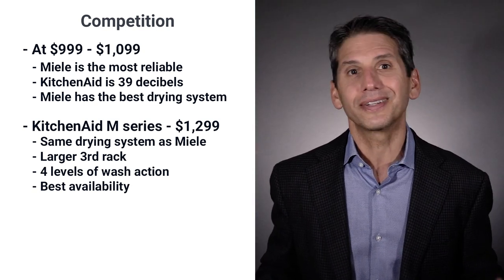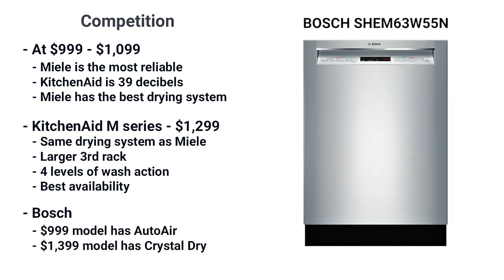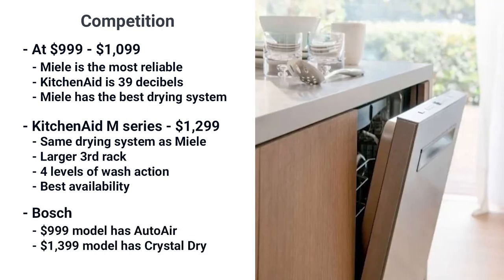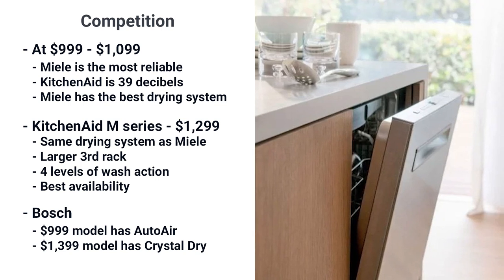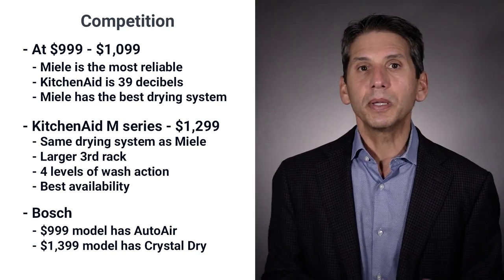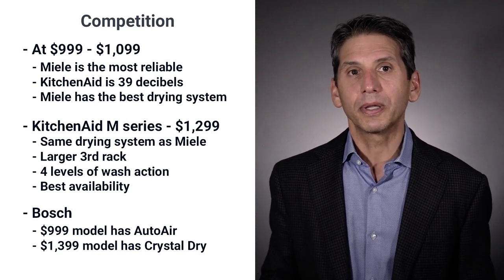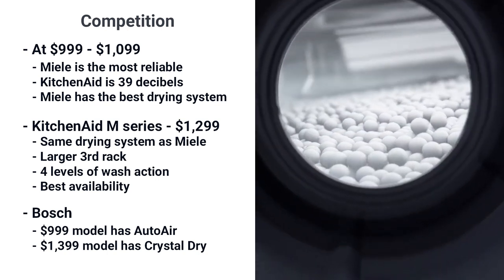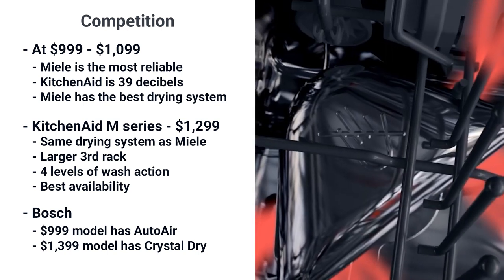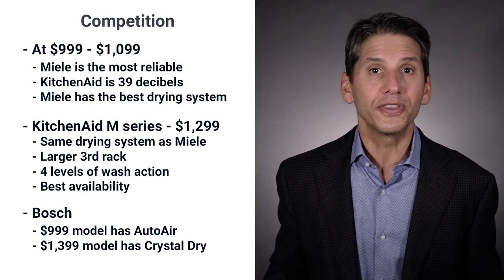A big plus for KitchenAid is that it is available, at least when we made this video. Bosch has a good feature set as well. Their drying system features auto air — the door popping open at the end of the cycle to release heat and steam — though Miele may be a bit better with their system. Miele does have a better wash arm on top. At $13.99, Bosch has crystal drying using a volcanic element called Zeolite to increase heat and absorb moisture — it is the best drying, but it's $300 more than this Miele dishwasher.